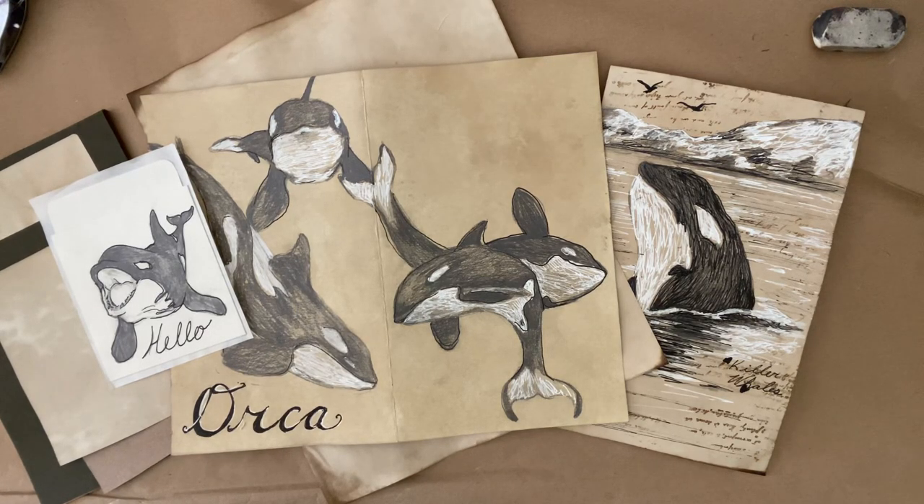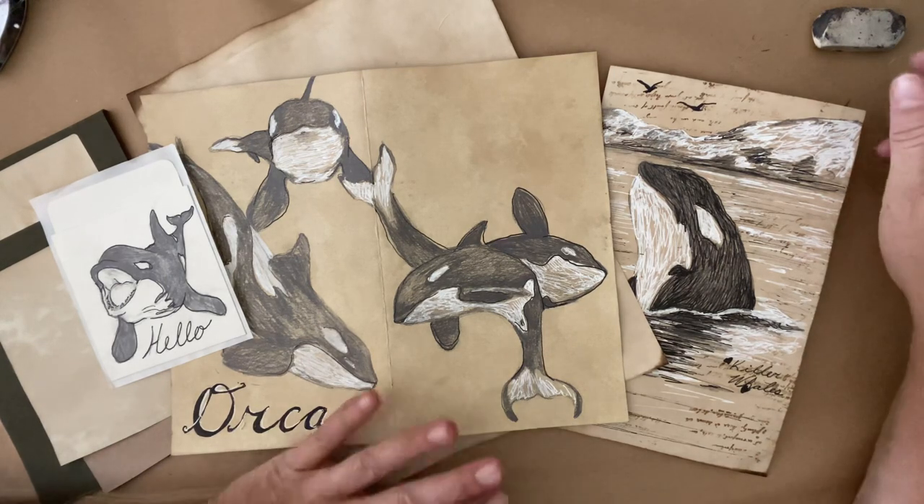Hello everyone, Michelle here from the Creative Cove and thanks for joining me today. Today I wanted to do a quickie sketch tutorial on how to draw killer whales, also known as orcas. They're really pretty and I had a couple of people actually request how to draw one of these guys, so I thought I would do a little video for you.